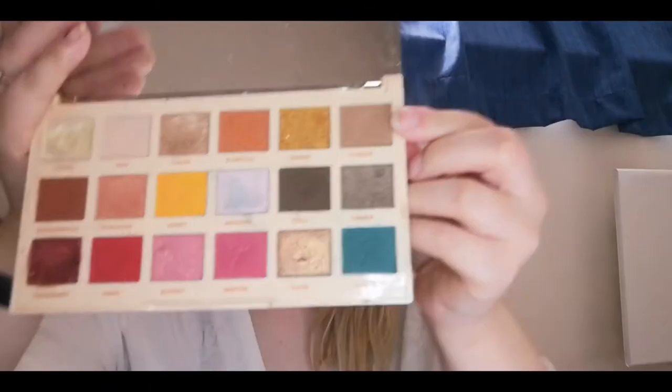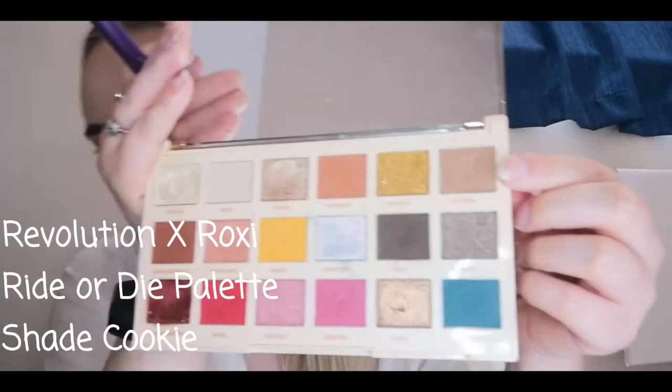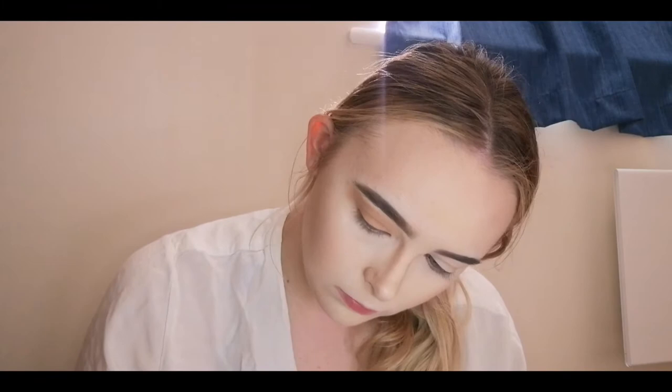Next I'm going into my Roxy Ride or Die palette and using the shade 'Cookie,' which is a brown in the palette. I'm taking this all over the lid with the same brush again and blending that in into my crease.